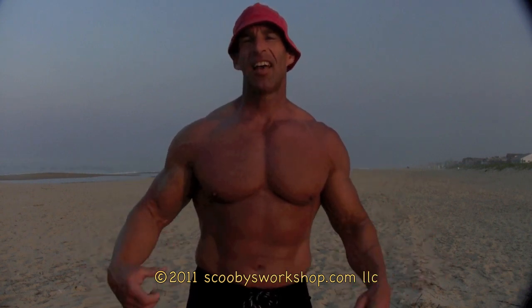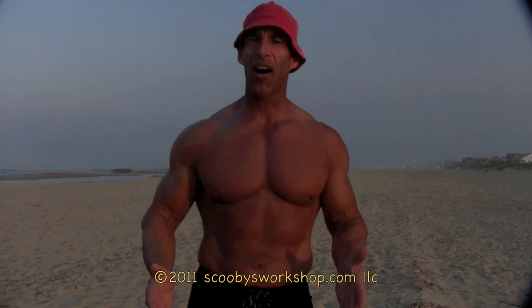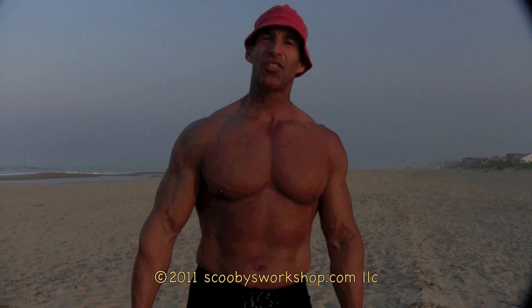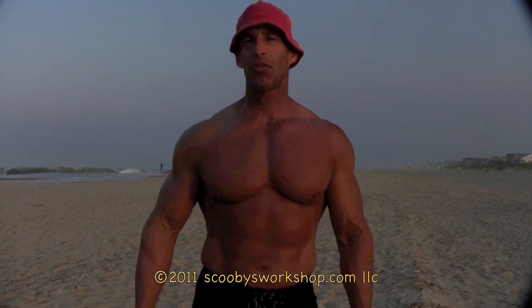If you want a V-Taper with your shirt off, you need to do shoulders and lats. Your lats are right here and give you a V-Taper from the back with your shirt off. The number one exercise for your lats is pull-ups. If you've never done pull-ups before, there's a link in the description of this video to get started.